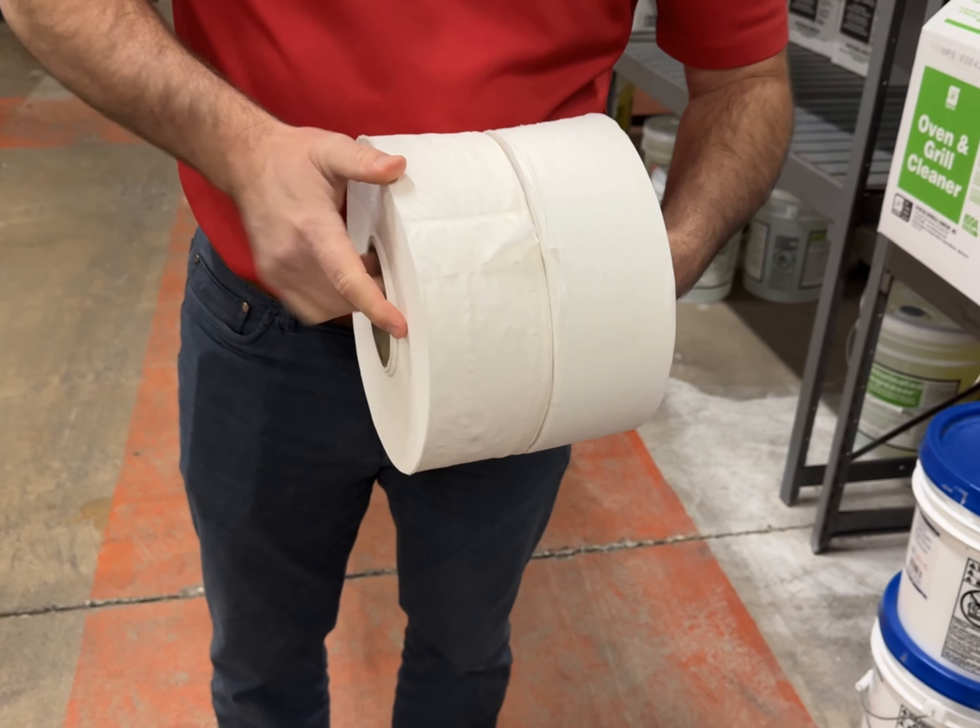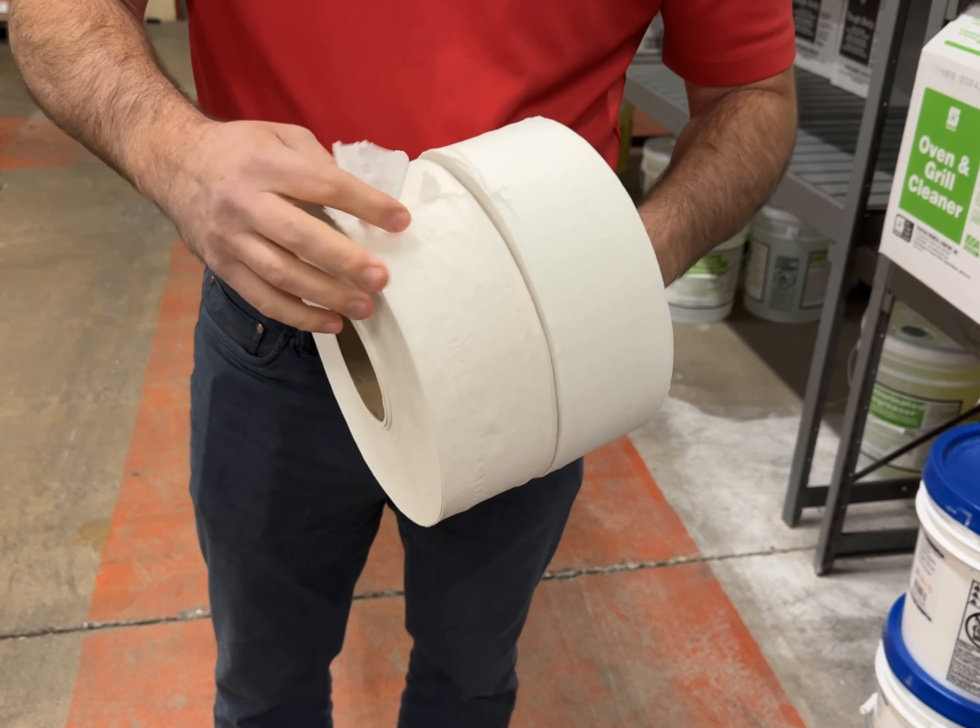This is a new roll that we will be opening up.